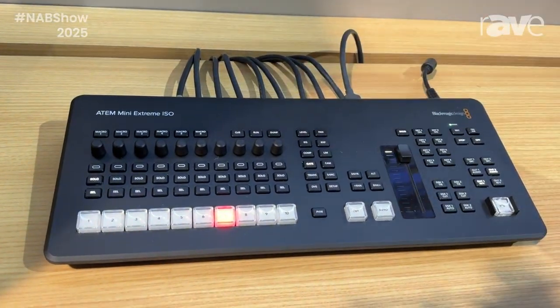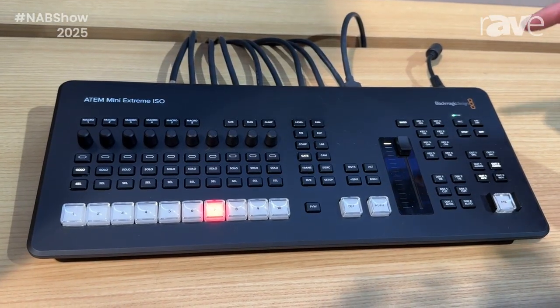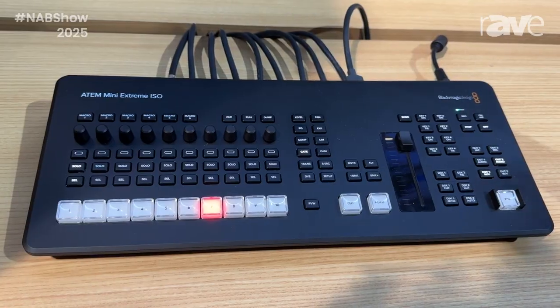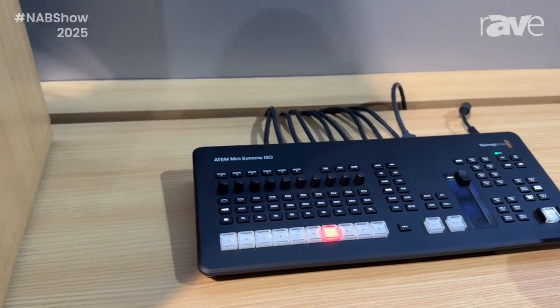We're able to play, cue, run, and dump from a replay system. We have much more control over the keyers right on the dedicated panel, including changing the outputs. There are three HDMI outputs and eight HDMI source inputs.